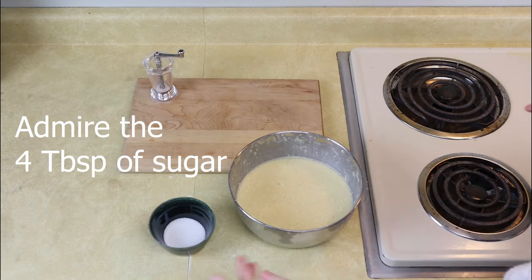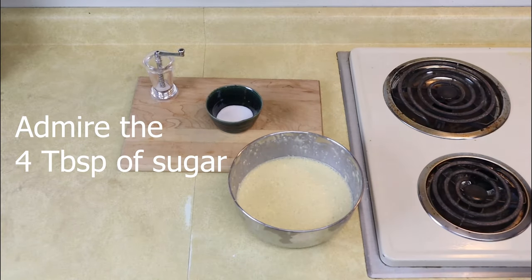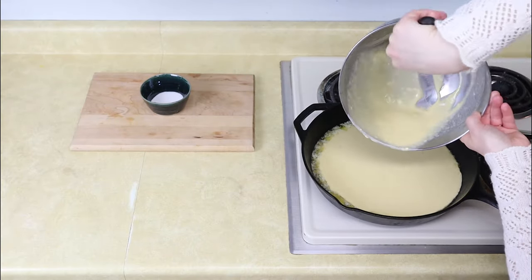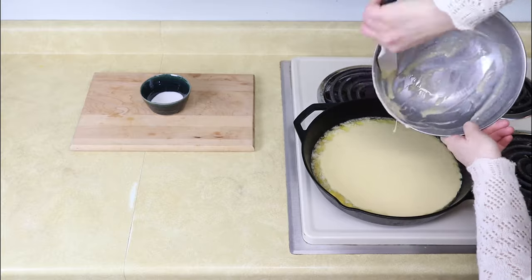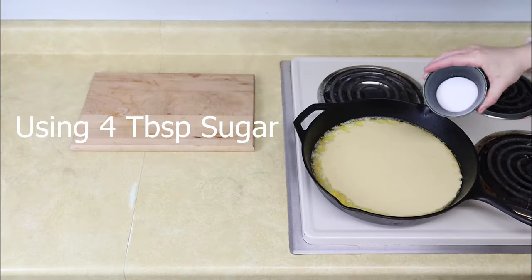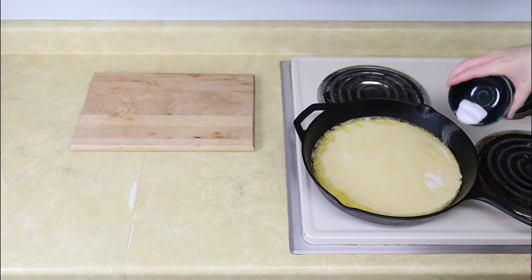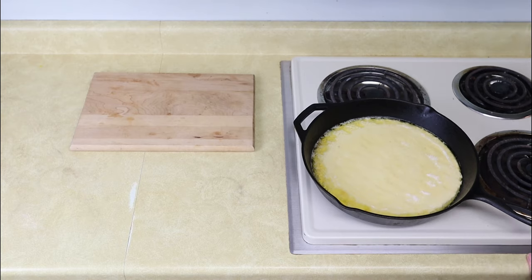So you've got to admire that four tablespoons of sugar while we're waiting for the butter to melt. Then you're going to pull out your pan and pour in your egg mixture, and then sprinkle your sugar on top of it — it's going to create a little bit of a sweet crunchy crust on the top. Once you have your pan back in the oven, you're going to cook it for about 18 to 20 minutes. It's actually going to come out pretty custardy. Usually it'll puff up a little bit when it comes right out of the oven and then deflate a little bit as it cools and settles.